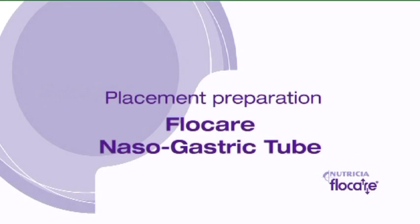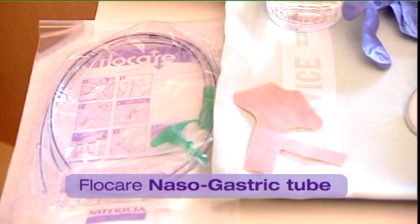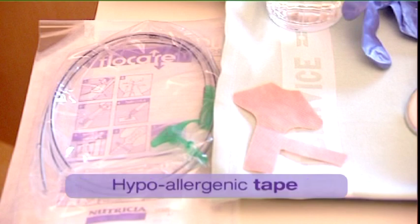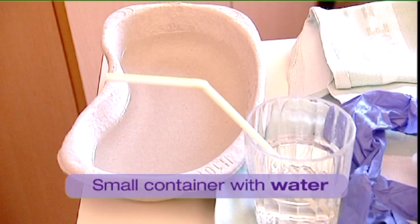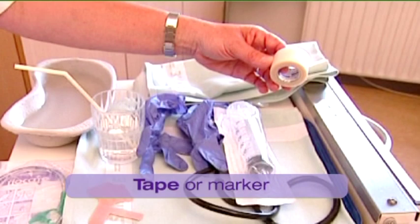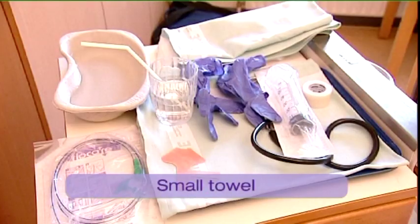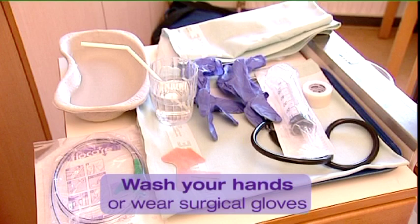Preparation. Prepare the following materials required for placement of the nasogastric tube: Flocare Nasogastric Tube, hypoallergenic tape, 50ml syringe, connecting tube, small container with water to moisten the tube, glass of water, tape or a marker to mark the correct placement of the tube, and a small towel.